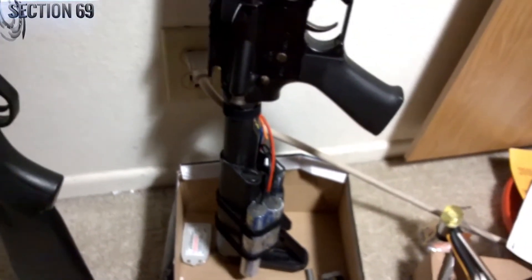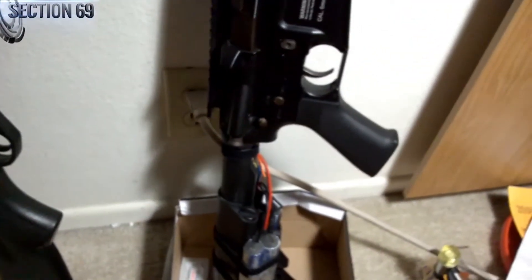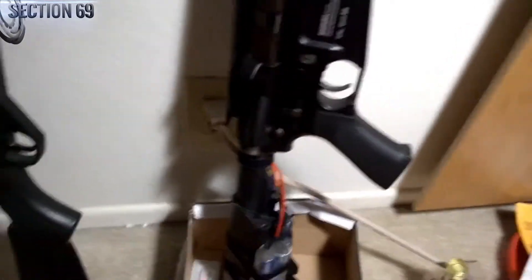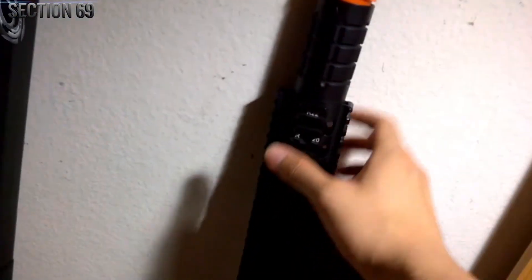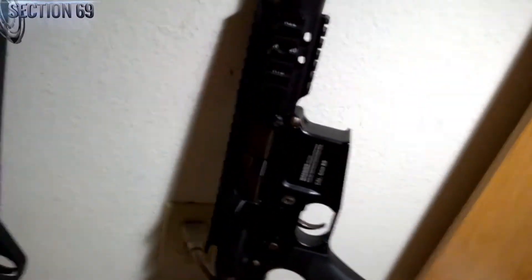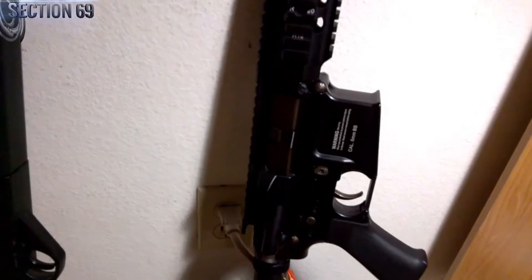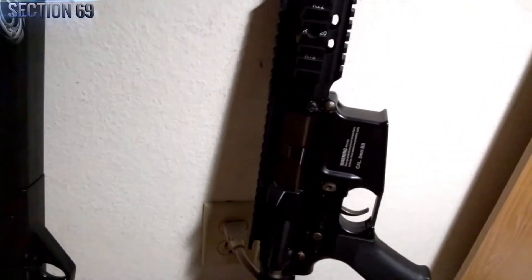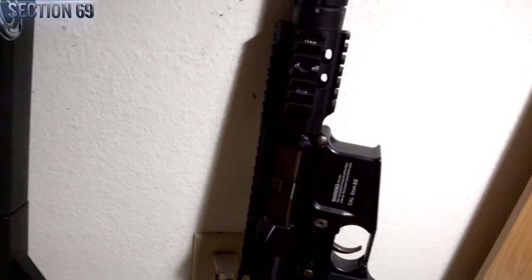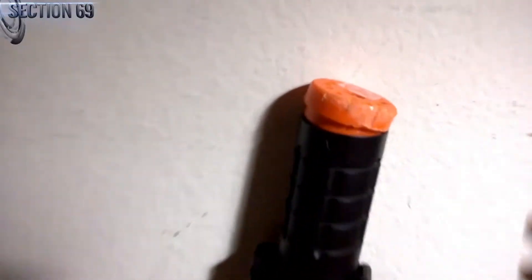But what a lot of people have been looking for is how to remove this handguard and orange tip and barrel assembly essentially, and unfortunately there aren't a lot of sources on the internet. So I've been trying to figure this out for three months without using brute force or mutilation.